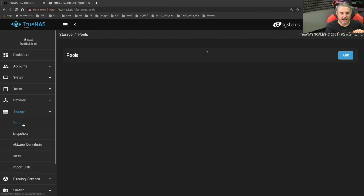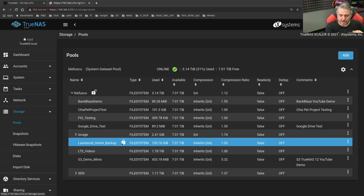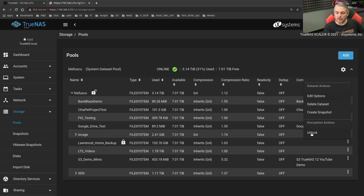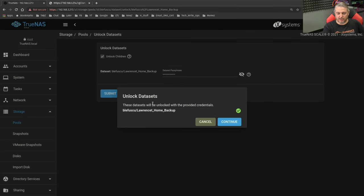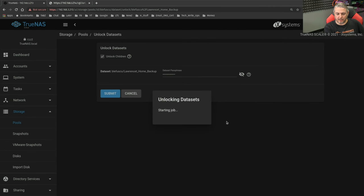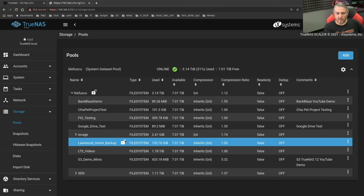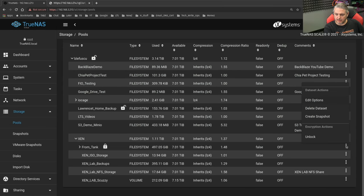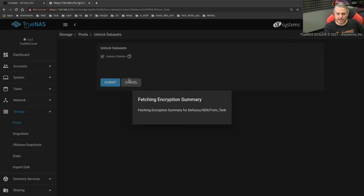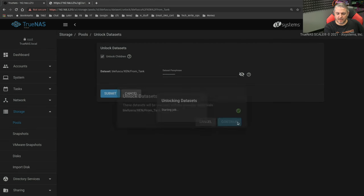Before we do that, I do have some things that are locked in these pools that I'll have to unlock. We'll go ahead and unlock these real quick — choose Unlock. These are datasets I have that have passphrases, that's why they aren't unlocked as part of the normal system boot. That looks promising — we've unlocked one of these datasets. Continue. I have one more to unlock, let's make sure it works. Going to go ahead and hit Unlock, enter the passphrase.